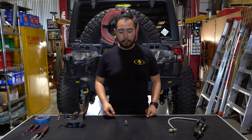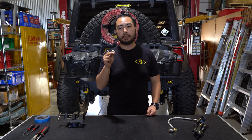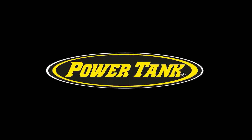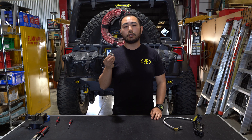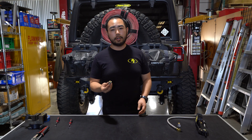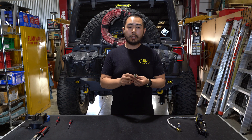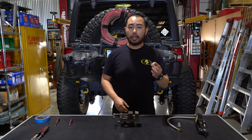This is Tyler with Power Tank and in this video we are going to rebuild a high pressure push-on chuck, otherwise known as a hippo chuck. The hippo chuck is standard on all new Ventoso tire inflators. Sometimes when you're out in the field you might drop your tire chuck in the dirt or the mud and have to clean it out, or you might wear out the rubber seal inside and you will need a rebuild. We do offer rebuild kits on our website and I'll show you how to install it.